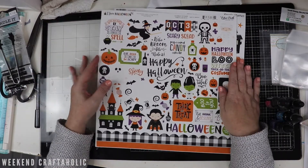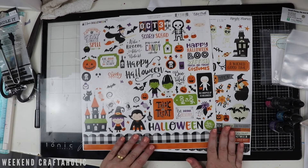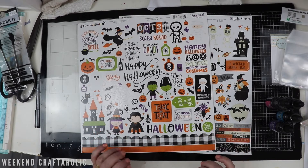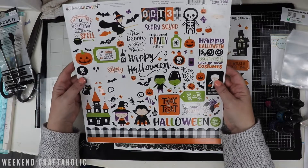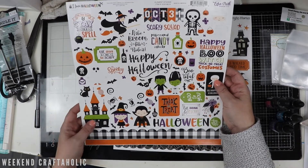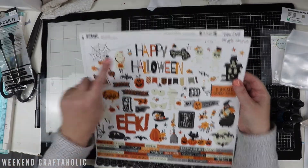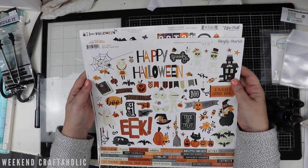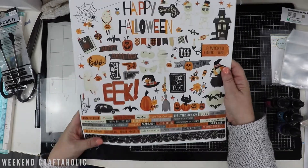And then getting onto Halloween - I just got a couple of sticker sheets. I've still got heaps of papers and I do have some digital downloads to print out as well, but you can't beat the value of these sticker sheets at five dollars. This one is Echo Park and I've got another one which is Simple Stories, from Boo Crew - I think I've got the paper pads for both of these.